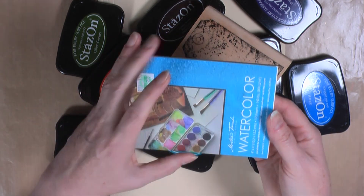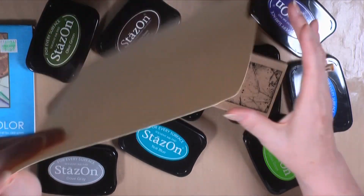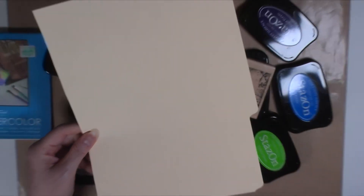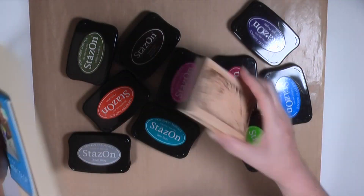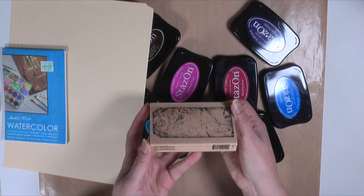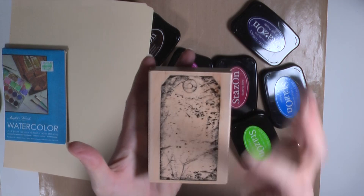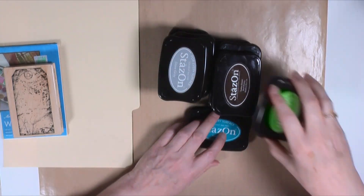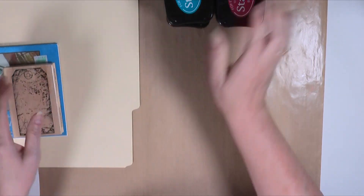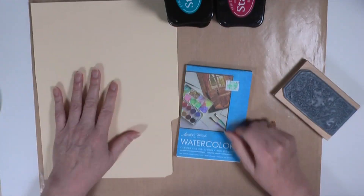Today I have a book here with some watercolor paper in it — there's only about five or six sheets left. I've got a partial manila envelope folder that I used for something and didn't use the rest of it. I've got a stamp I plan to use called P-157 Large Tag by Stampendous. It's got a distressed look on it, and I'm using several colors of Staz-On ink. The first thing I'm going to do is stamp some colors on my watercolor paper and on my manila folder.